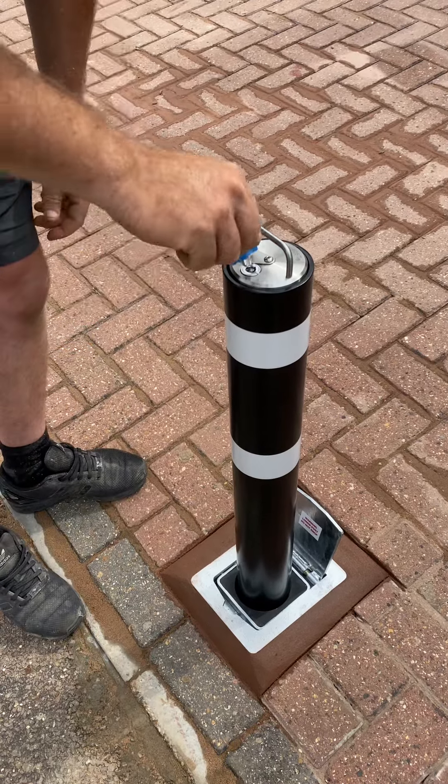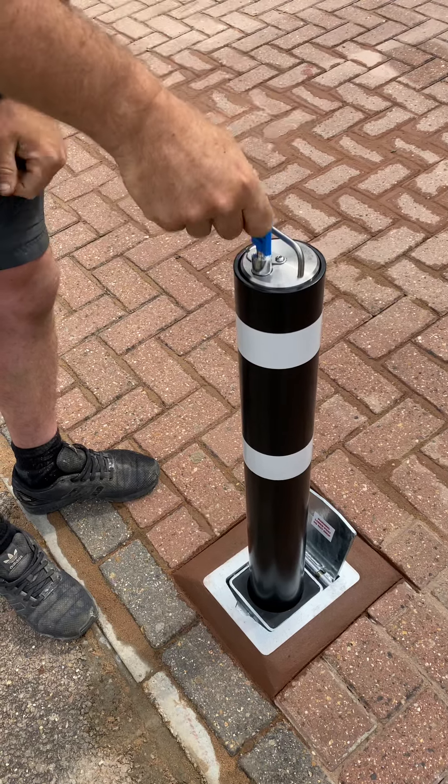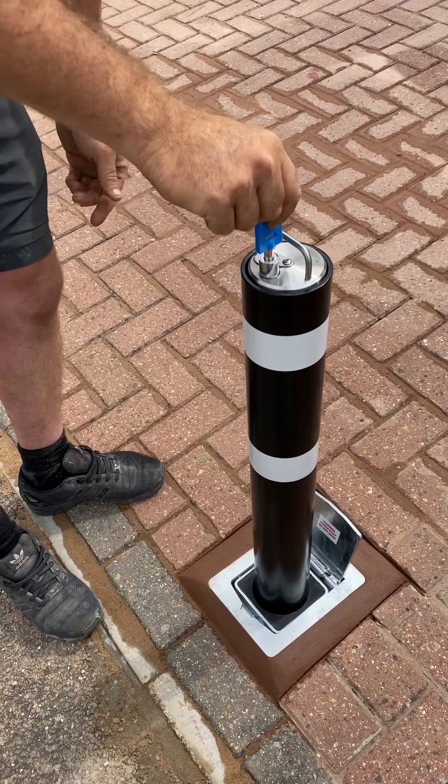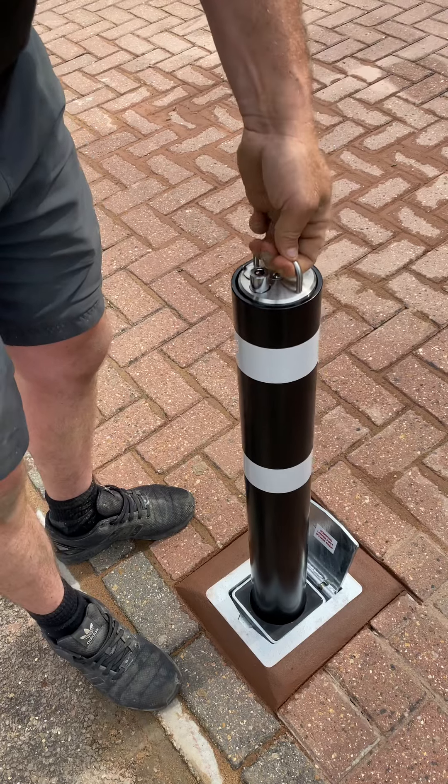The key goes in at 12 o'clock. You must push down — it's a quarter turn and it pops up. Turn the key back to the 12 o'clock position, then move the key using three fingers and your thumb — it's a quarter turn on the post.